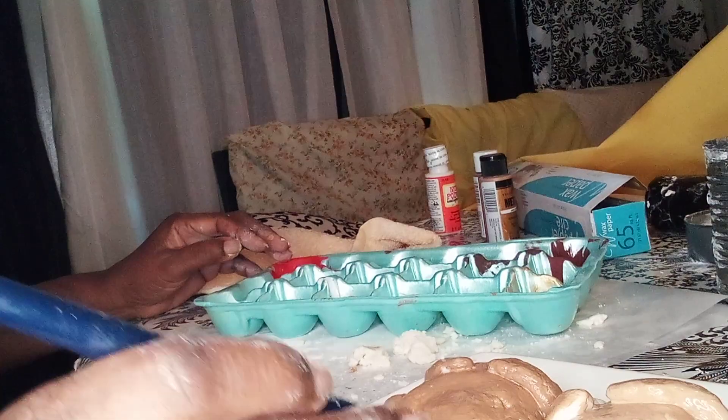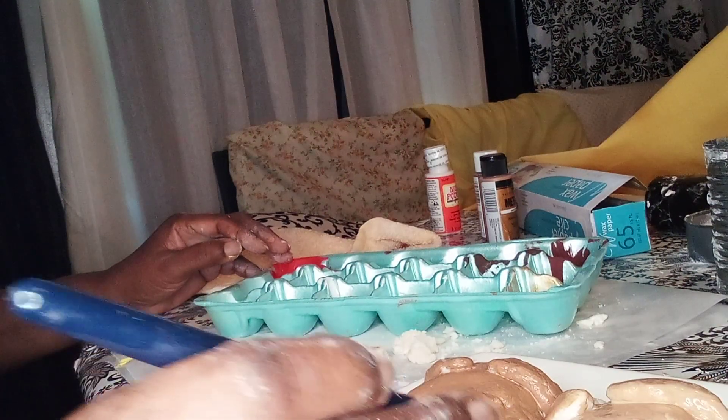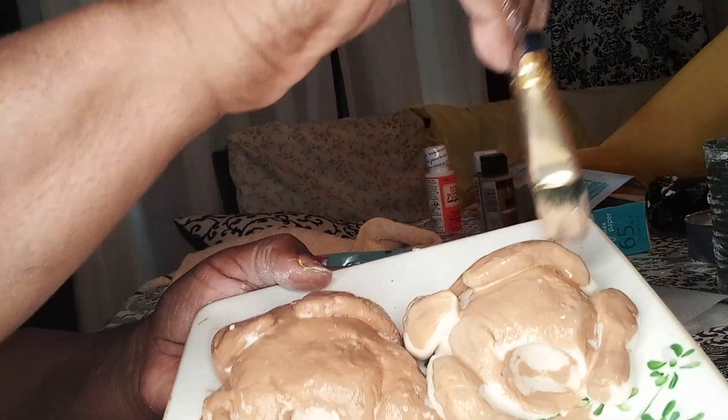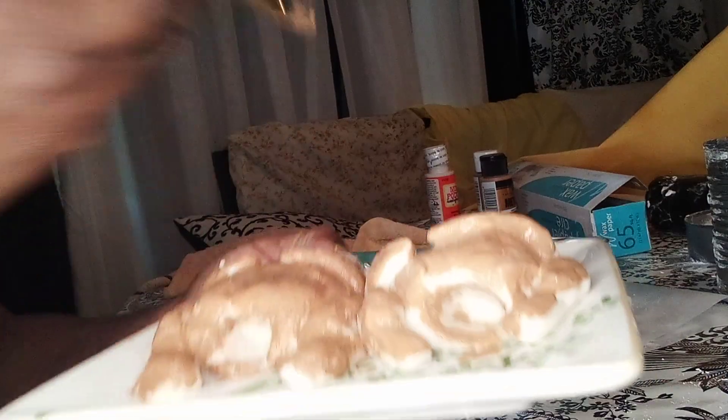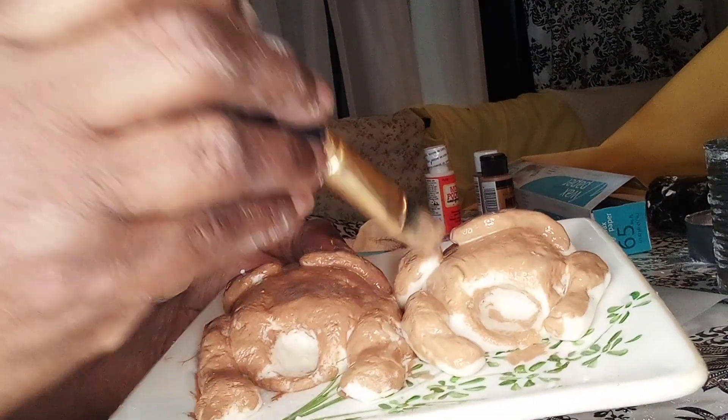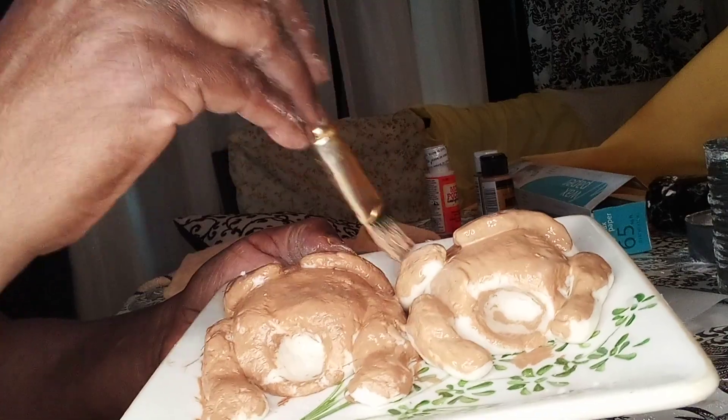The inside of your chicken is not brown — just tap a little in there. It's just white meat, so you want to keep that white in there.